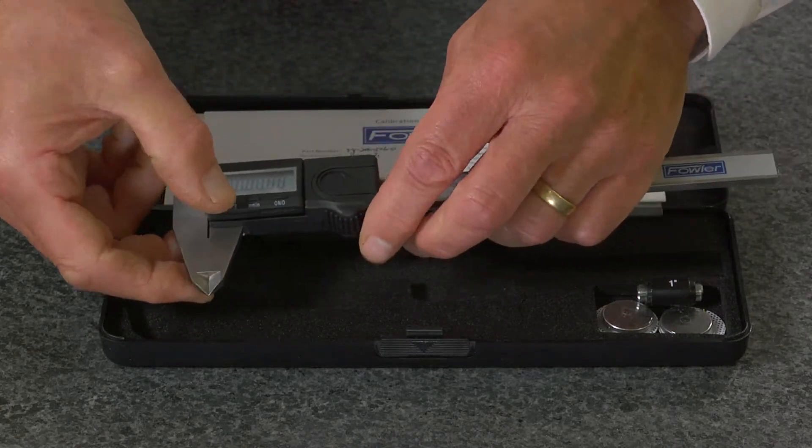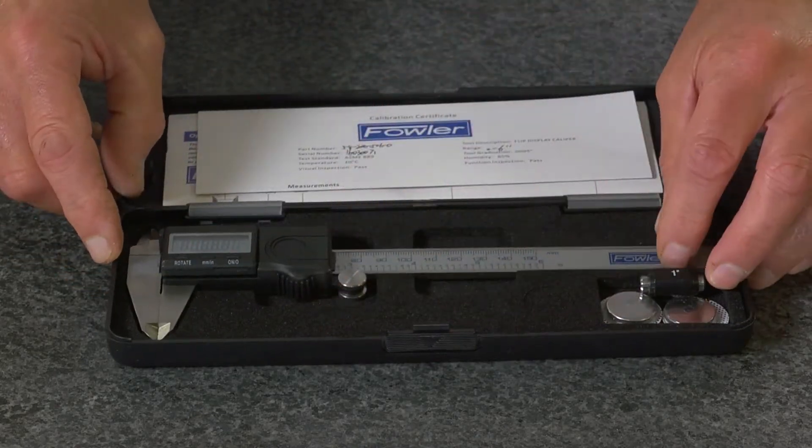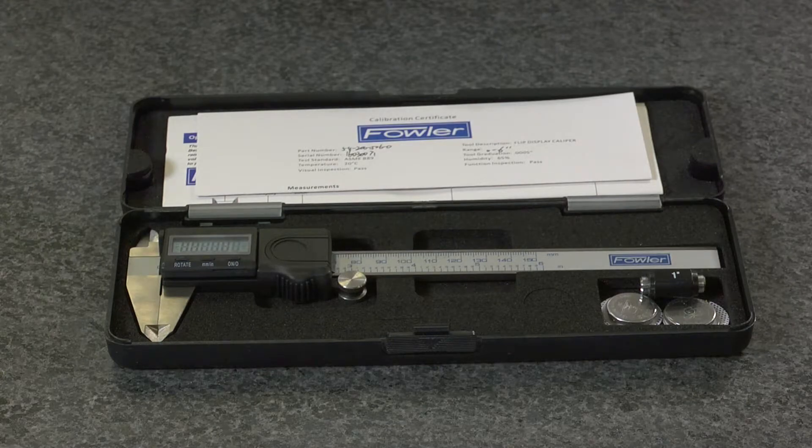Backed with a full 1-year warranty — the Fowler Flip Plus 6-inch electronic caliper.